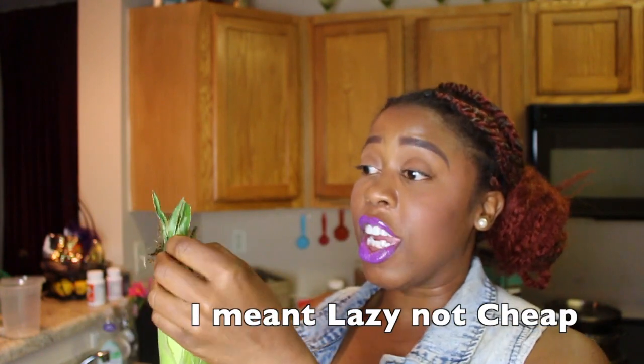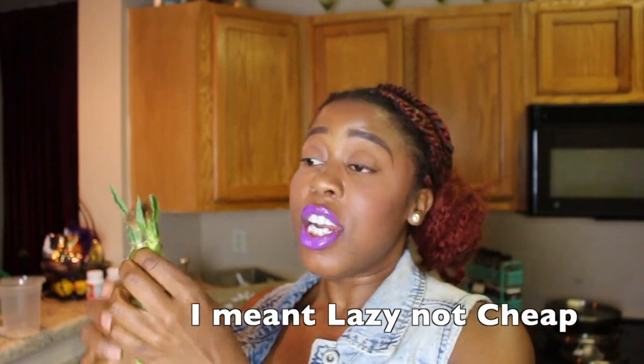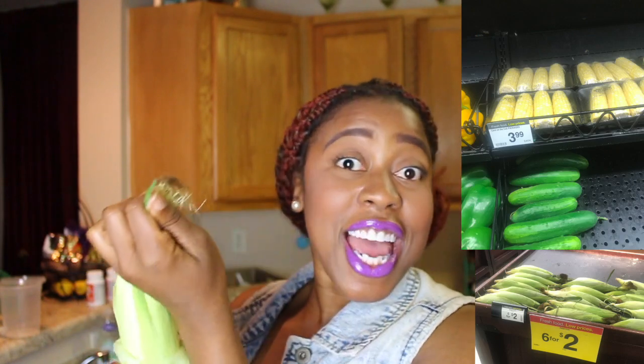First things first, you're going to need your corn. I was going to be cheap and get the one that was already shucked, then I saw the price difference, honey, and I said we're going to peel today. We're going to peel it. Let's peel this bad boy down.